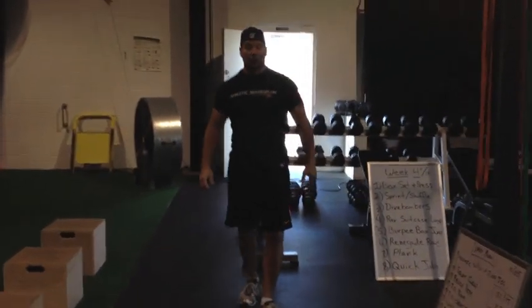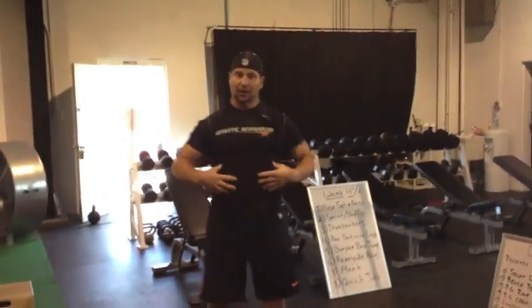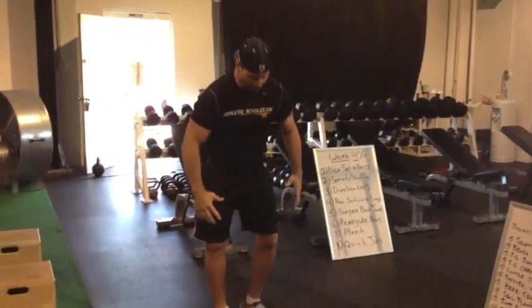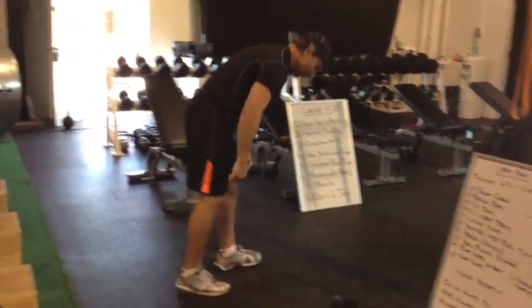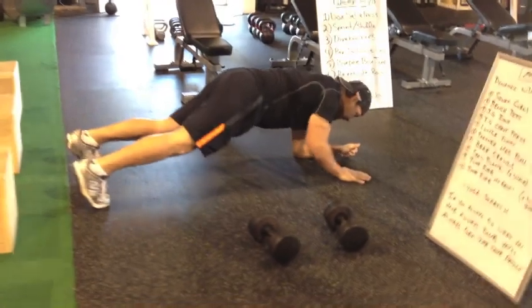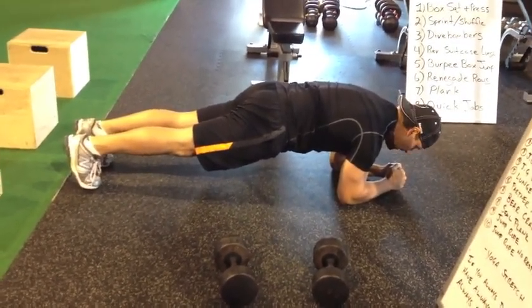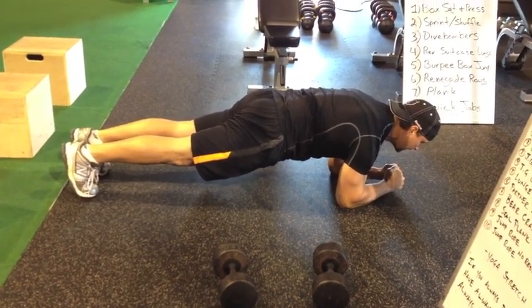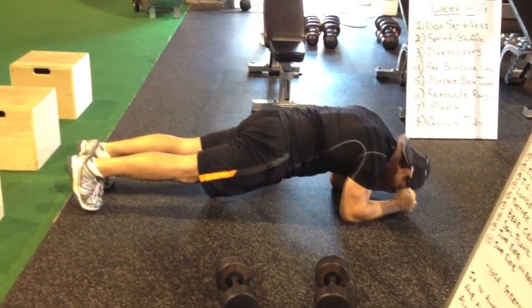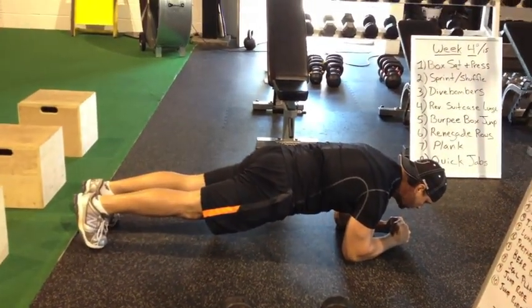After that we're going to go right into a plank — it's going to be kind of tough, back-to-back core work. Remember, on the plank we want to be on our elbows right under the shoulder, lock the knees out, squeeze those quads and squeeze that butt hard, pulling the belly button up into the spine. Don't hang your head down — head's got to be up, neutral, squeezing everything.